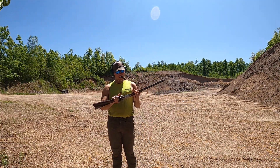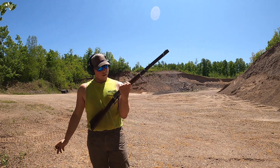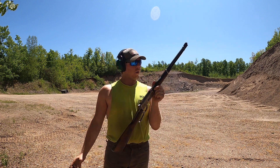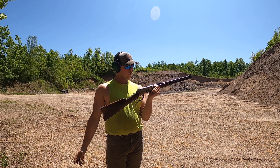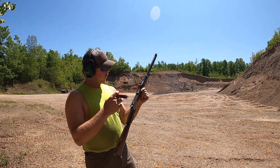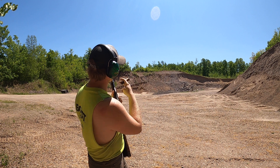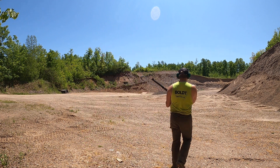Alright, here we got an old Winchester Model 1894, minted in 1906. I was out in Michigan working one day and went to a gun shop after work and found this beauty. She shoots well, but we're gonna be shooting up at that ridge line — at that top water bottle up there — see what happens. Open sights. It's gonna be fun.